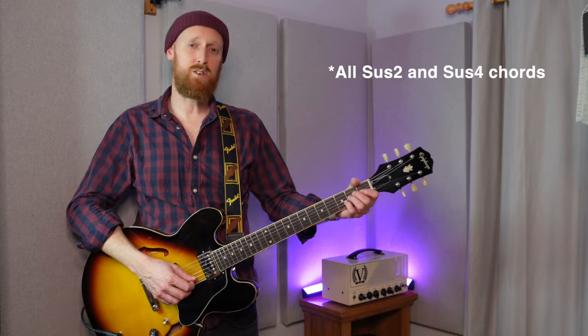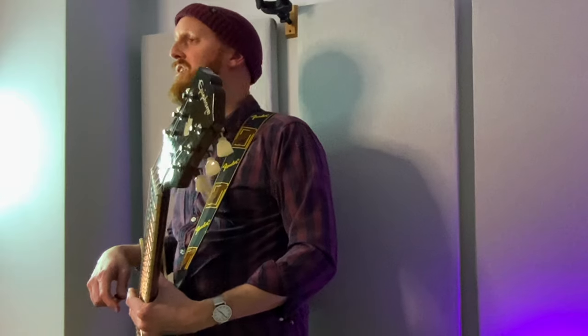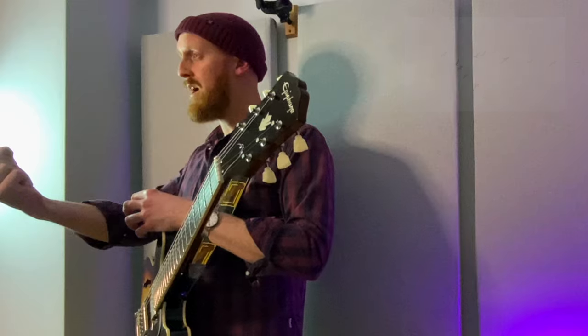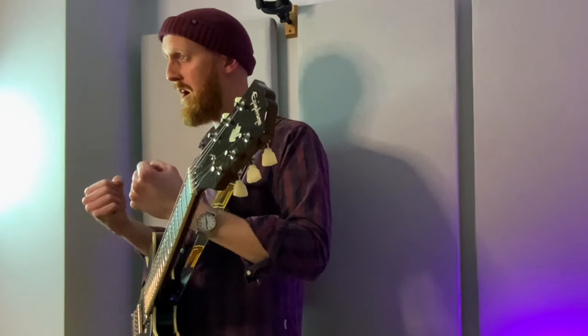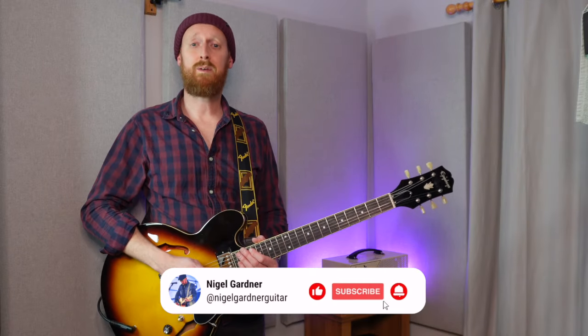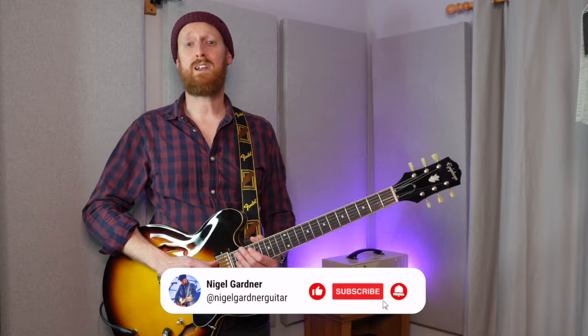I hope that clears up a few things for you. Sus 2 and sus 4 chords, to my mind, are just ways of creating melodies inside chord progressions and keeping things interesting. Just imagine that V formation where the front chord is either major or minor, and the sus 2 and sus 4 are right behind it, ready to be substituted at any time. Alright guys, thanks so much for watching. If you found any value in this, then please consider subscribing and please like the video, as every little like is going to help a small channel like this one.